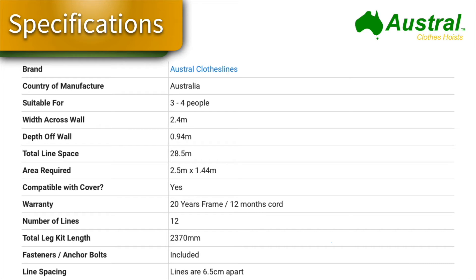The total line space is just over 28 meters at 28.5. You can get an optional cover for it as well. The warranty is 20 years, which is fantastic — a lot of imported products from China only have a five to ten year warranty. The number of lines is 12 on this product, all fasteners are included for standard brickwork or masonry wall installation, and the line spacing is 6.5 centimeters apart.